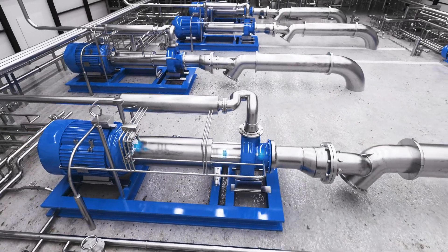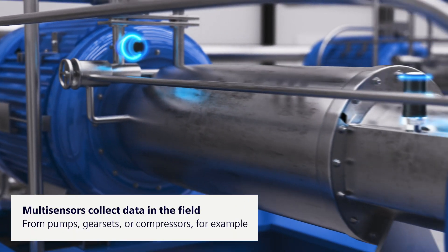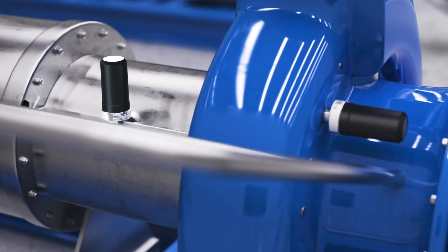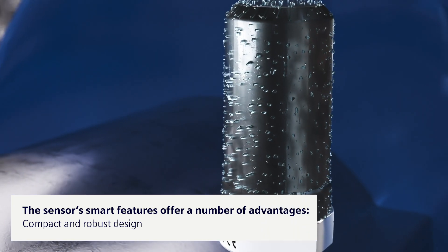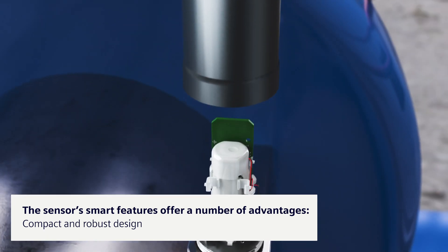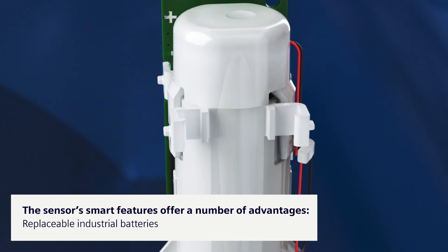The solution is based on Citran's MS200 multi-sensors. They collect important machine data in the field, including vibrations and temperature. Industrial standards such as protection class IP68 make the sensor especially resistant to dust and water. Replaceable batteries ensure a long service life and sustainable product use.